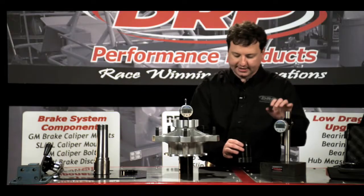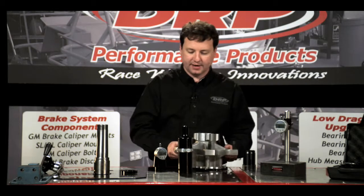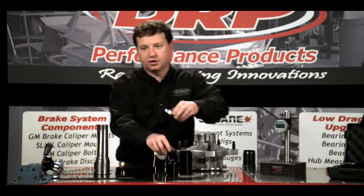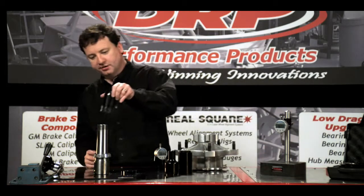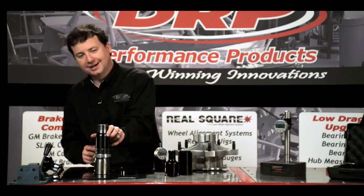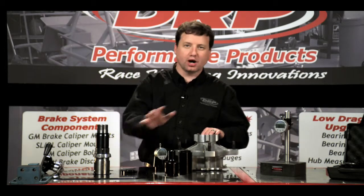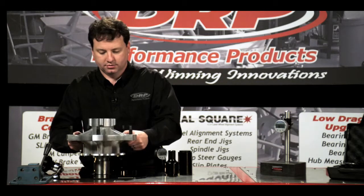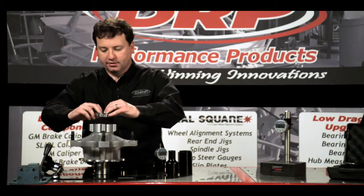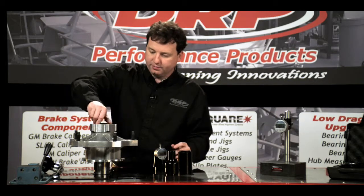And then we'll test it. I'll place my inner bearing onto my test stand, place the bearing spacer down on. I'm not setting the set screw at this time. I'm also doing all my measurements with dry bearings. Place my hub down, outer bearing in, and then we'll put the spindle nut on.